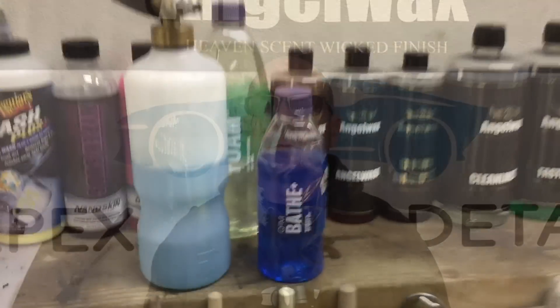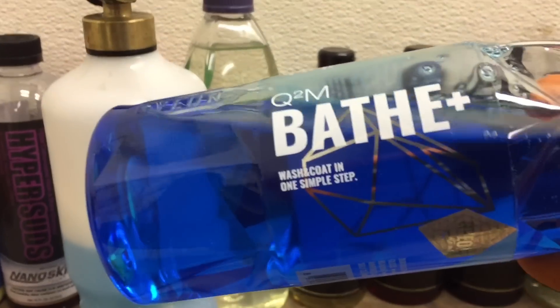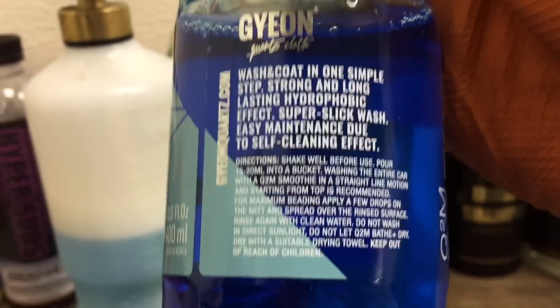There are three main ways to use Gion Bathe Plus — let's take a look at those three now. It's a shampoo and a coating all in one bottle: 400 milliliters, twenty-one bucks and change.